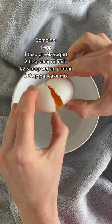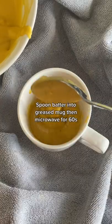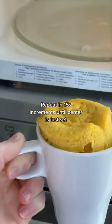Single serve strawberry shortcake packed with protein is super easy. All you got to do is mix it up, pop it in the microwave for 60 seconds. It does expand, so repeat in 15-second increments until the center is just set.